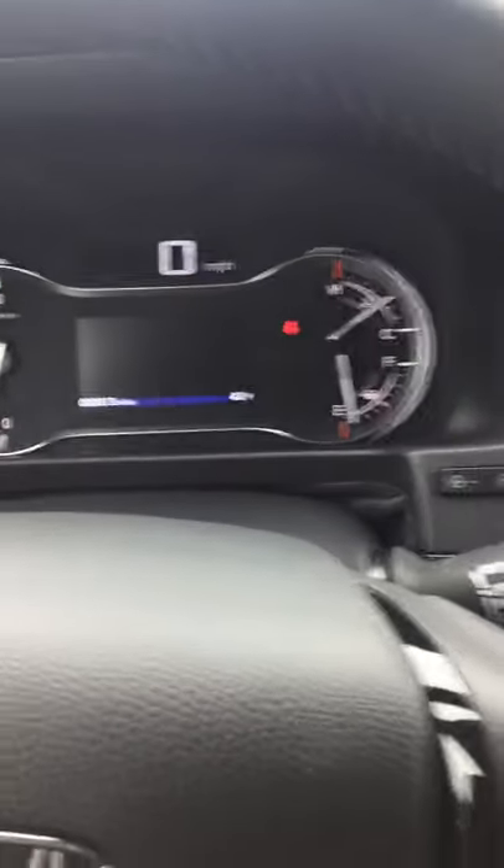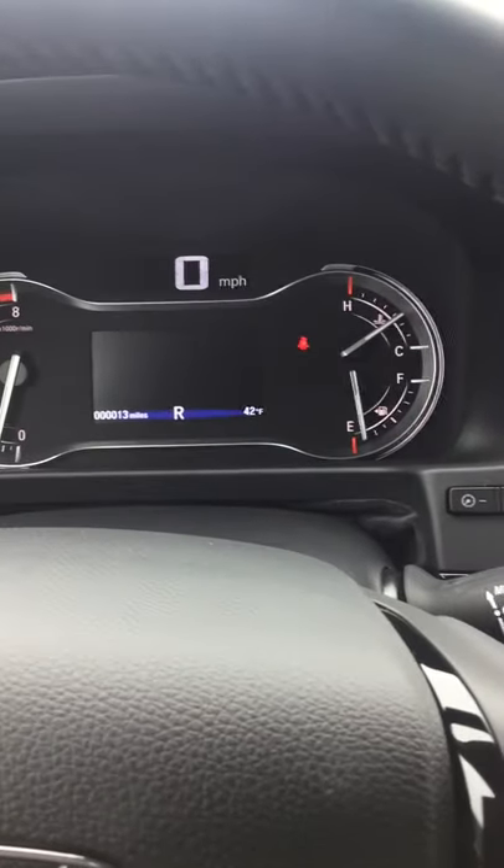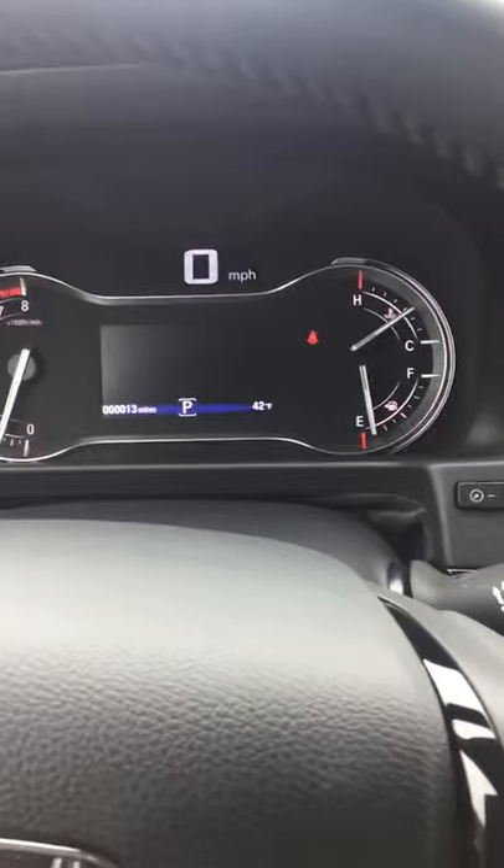And now whenever I put the vehicle back into reverse, you'll notice those sensors are actually now not beeping. Thanks again for tuning in. This is Joel with Tarot Auto Centers.